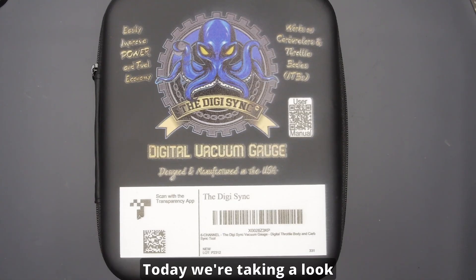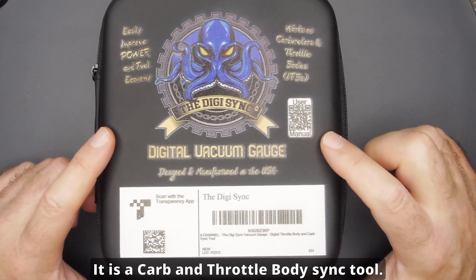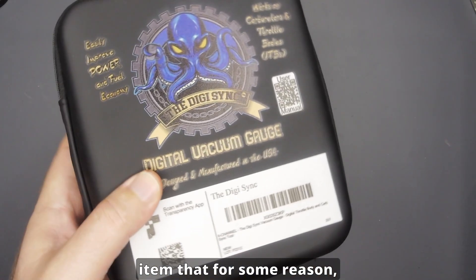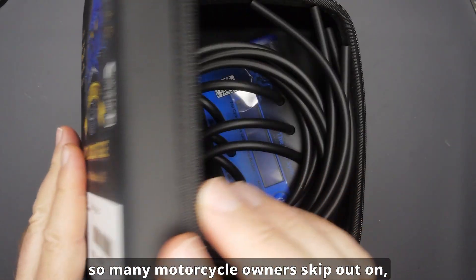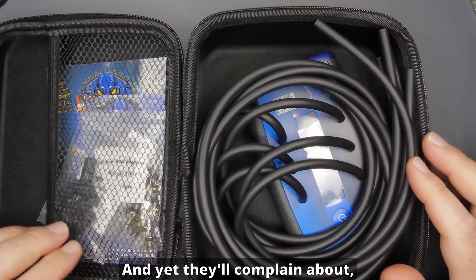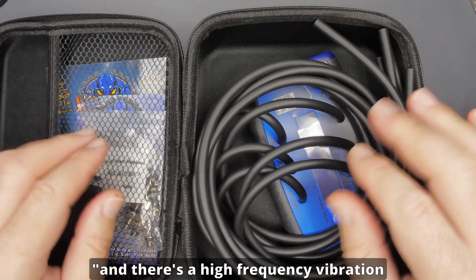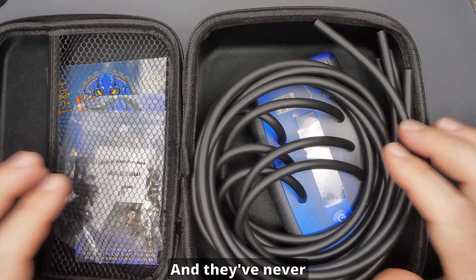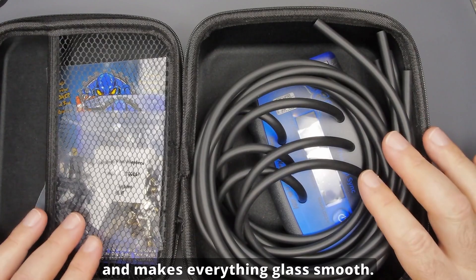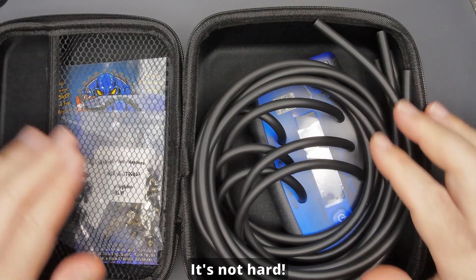Hey guys, welcome back for another video. Today we're taking a look at a new tool from Digi-Sync — it is a carb and throttle body sync tool. This is a maintenance item that so many motorcycle owners skip out on. They just think syncing your throttle bodies isn't necessary, but they'll complain about numb hands, high frequency vibration and tingling. Syncing takes care of all the harmonics and makes everything glass smooth. It's in your manuals — you are supposed to do this periodically and it's not hard.